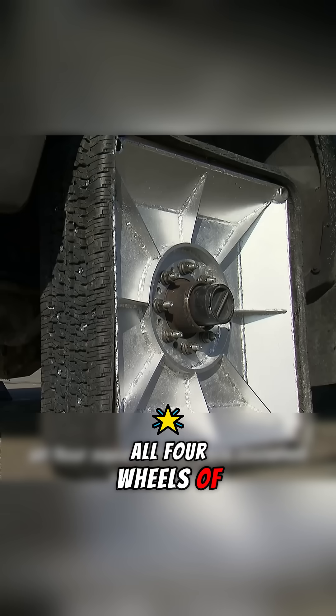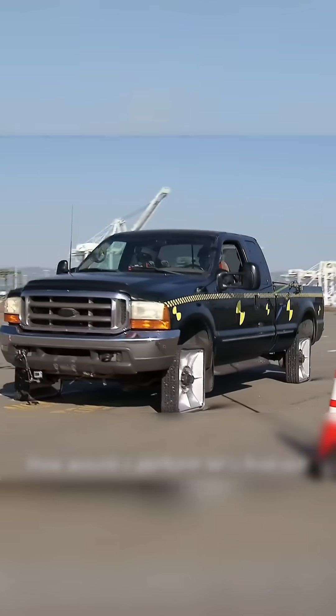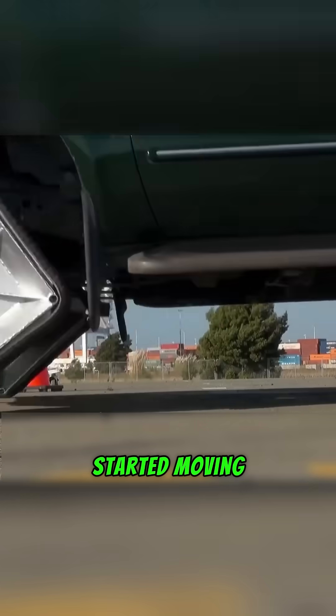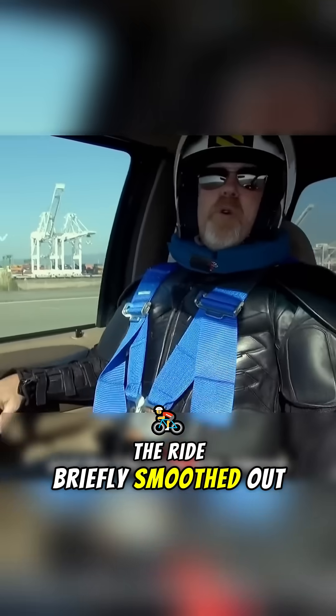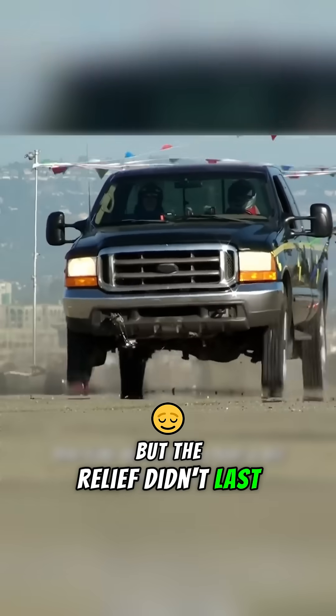They fitted all four wheels of a car with these square creations and brought in a vibration analysis team to measure the results. The moment the vehicle started moving, it rattled violently. At higher speeds, the ride briefly smoothed out, giving a glimpse of the theory in action — but the relief didn't last.